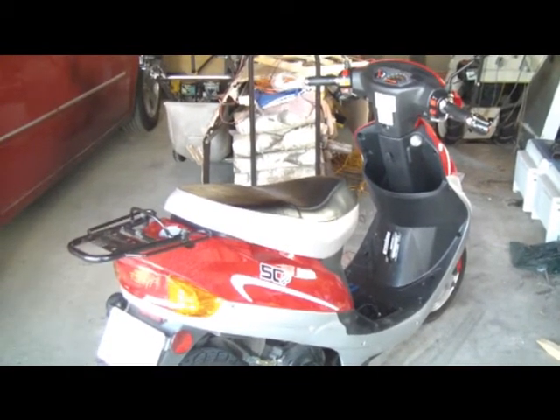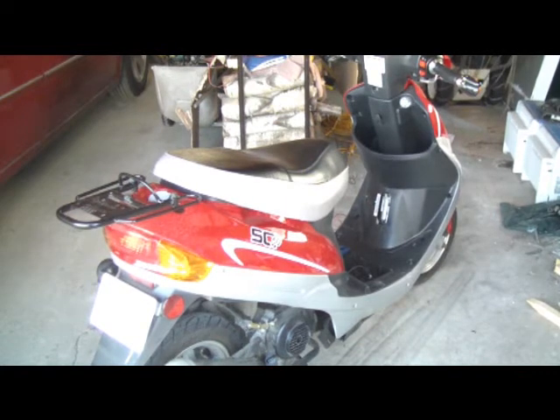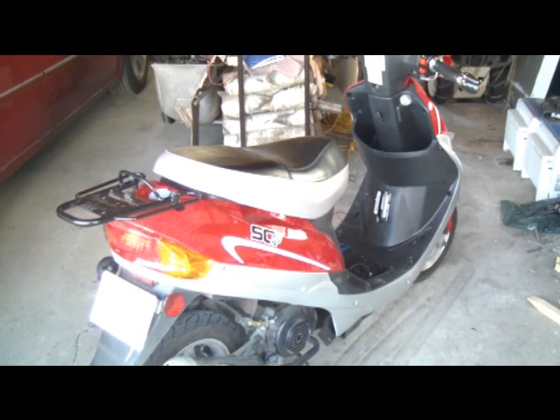I'll leave you with one more parting shot of my quite possibly ill-fated SC-50. The way I see it, I don't know what the heck I'm doing, so I'm just going to have fun and learn. And if I never learn how to fix it, at least I'll learn some stuff. But I'm sure I can learn. Anyways, bye-de-lie-bye.